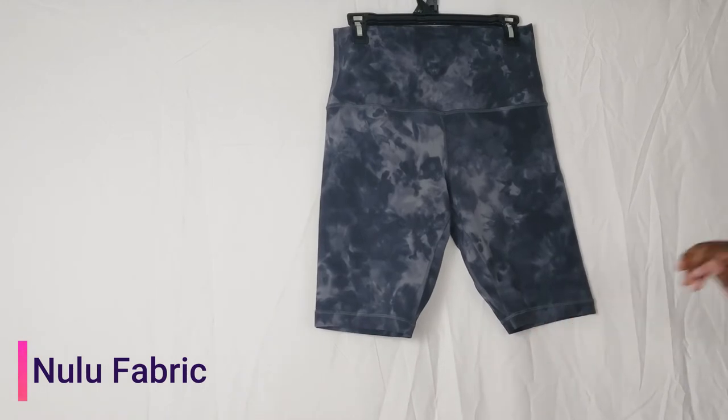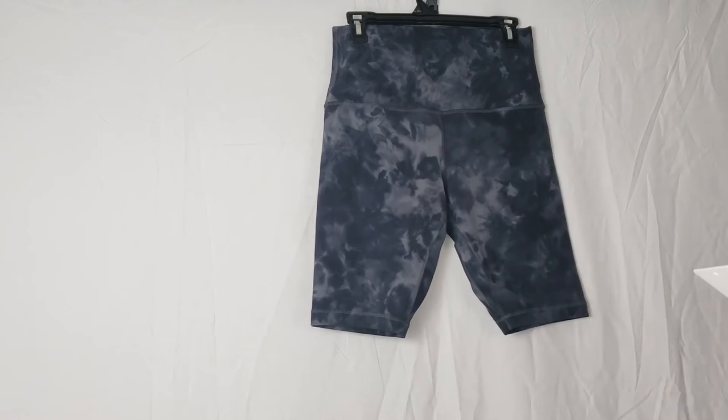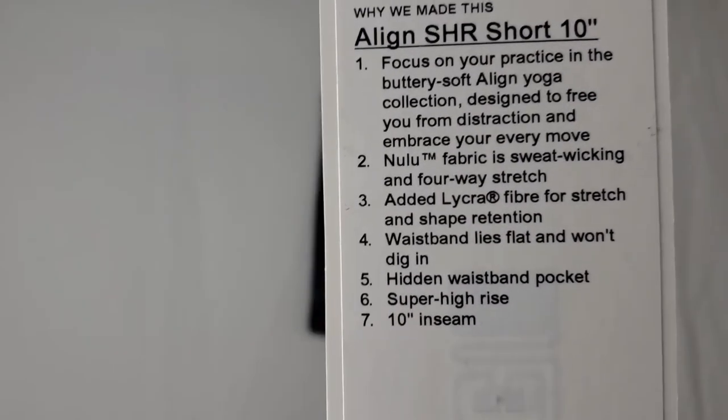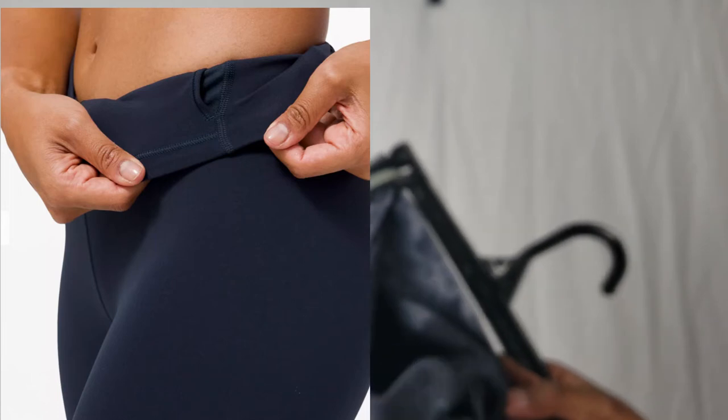This is made of the Nulu fabric, which is super sweat-wicking, has four-way stretch, and is buttery soft. Here's the tag in case you're interested in that information. As you can see, there is a nice little pocket that's big enough to hold a credit card, some change, a key, something like that.